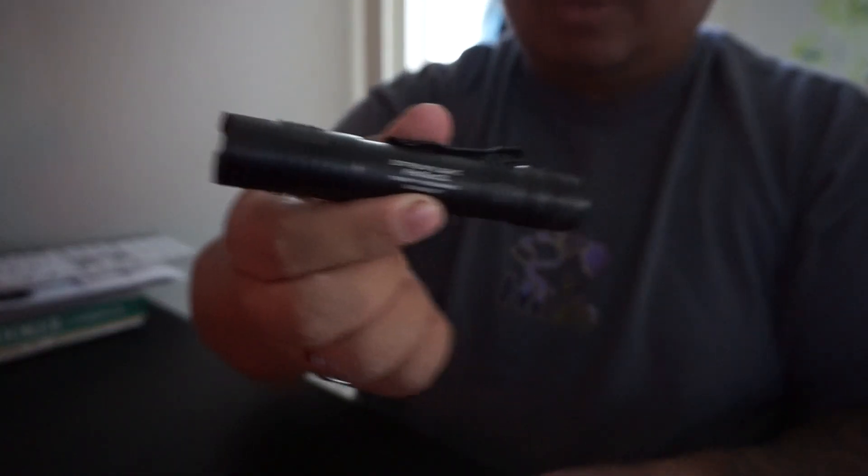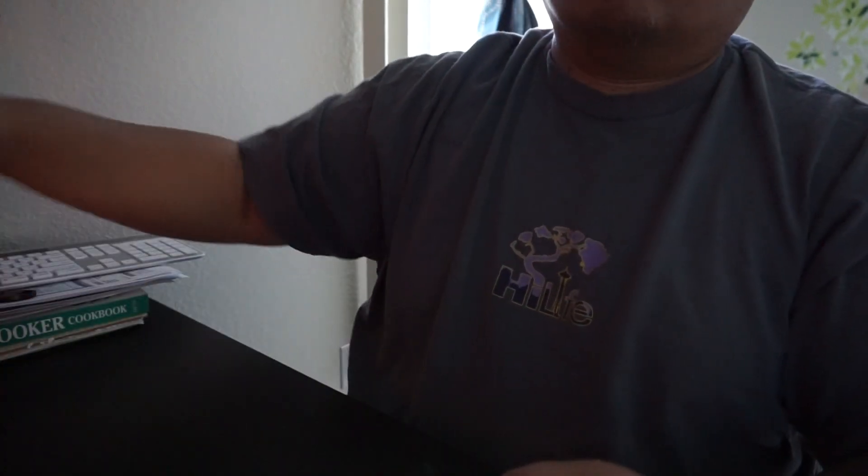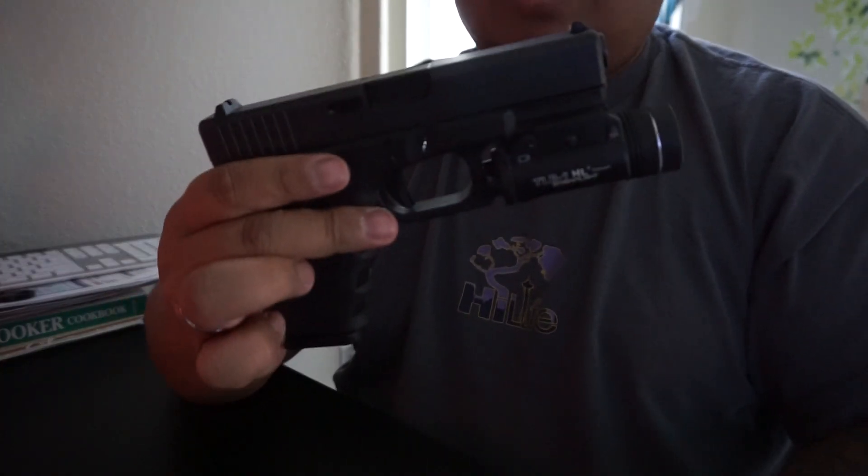Lastly, just for another size comparison, I'm going to bring out my rotation of firearms. Here's the Glock 23 next to the flashlight.